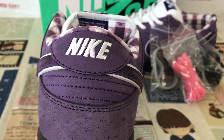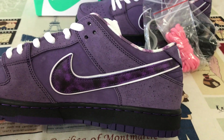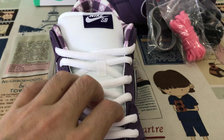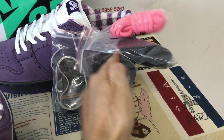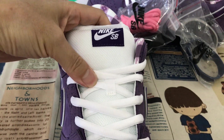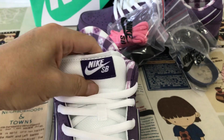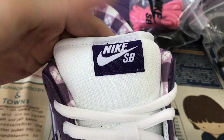The back tab is the Nike logo and body stitching. The shoe comes with a white shoe lace, also coming with two extra shoe laces and plastic bands. Here's the white tongue with the thick foam inside for SB design, and with the Nike SB logo label on the tongue.